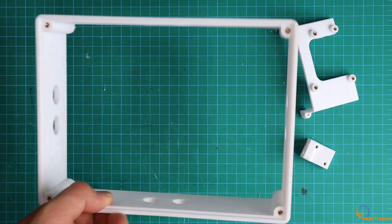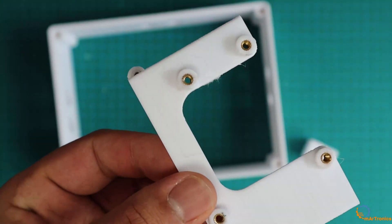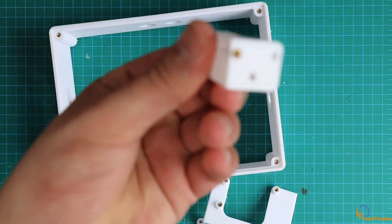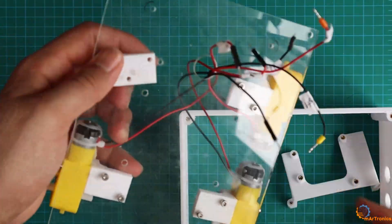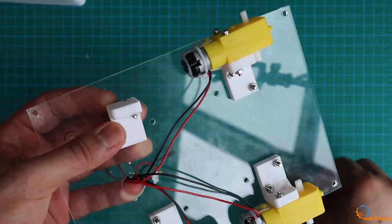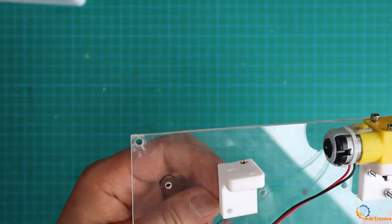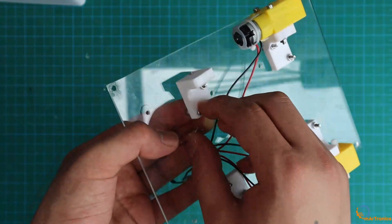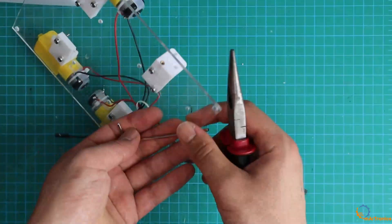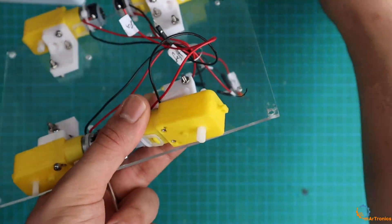As you can see, the inserts were added to all the parts. After that, I attached these mounts to the plexiglass board on which I had previously drilled holes. These mounts are fixed with screws and nuts. It is necessary to tighten the screws firmly. Then I installed the DC motors, which in turn are fixed with the appropriate screws.